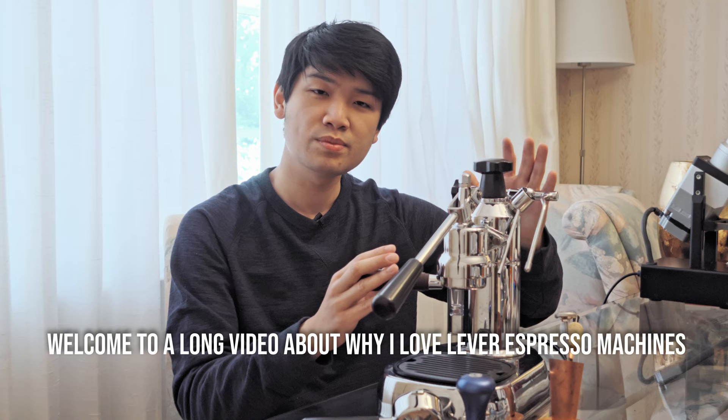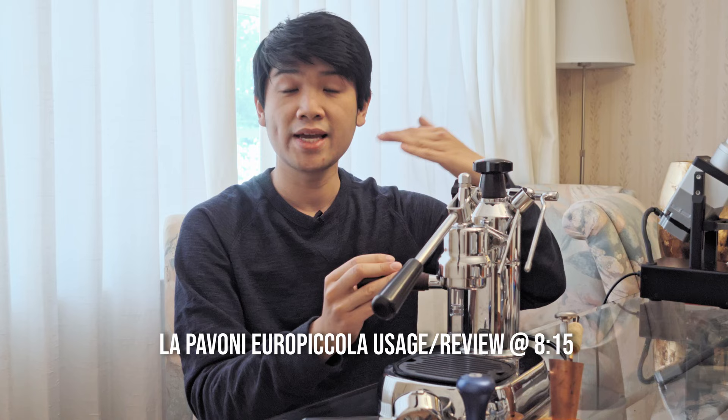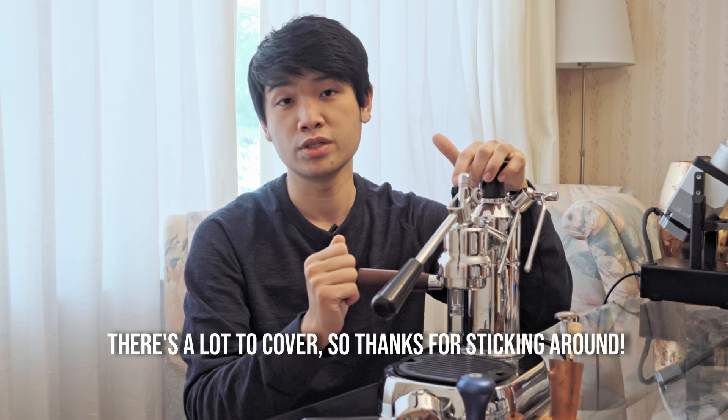Hey everyone, Brian here. Today I'll be talking to you guys about why I bought a vintage lever espresso machine in 2021. I'll be going over what the machine is, why I like it so much, what the reasons are for buying a machine like this, and then we'll be making a drink to showcase how to use it. So super fun — I love lever espresso machines, and I hope you do too.